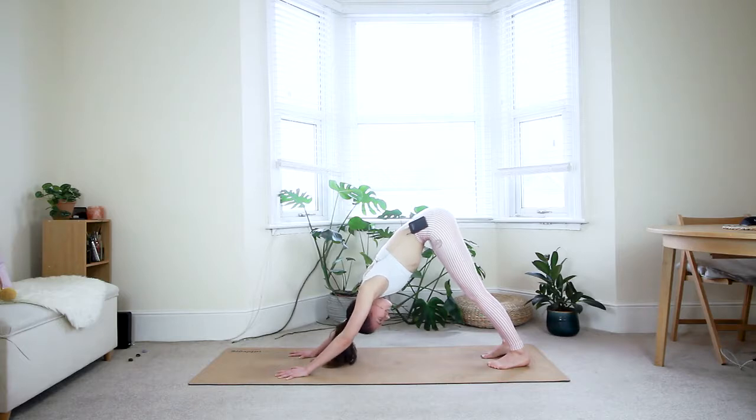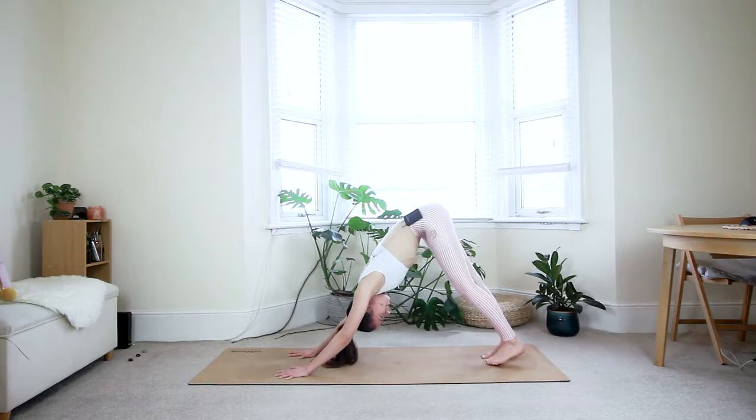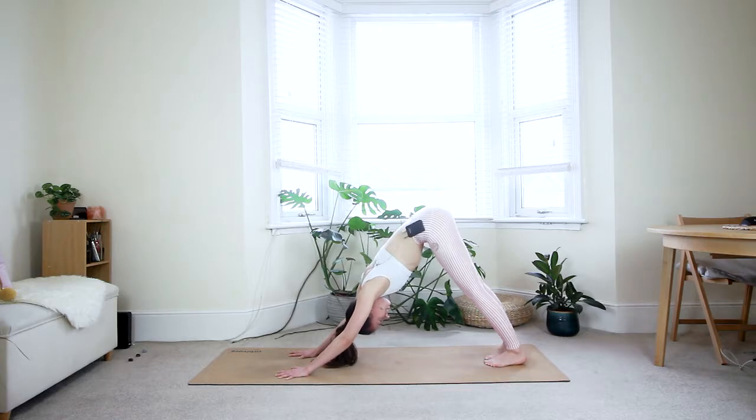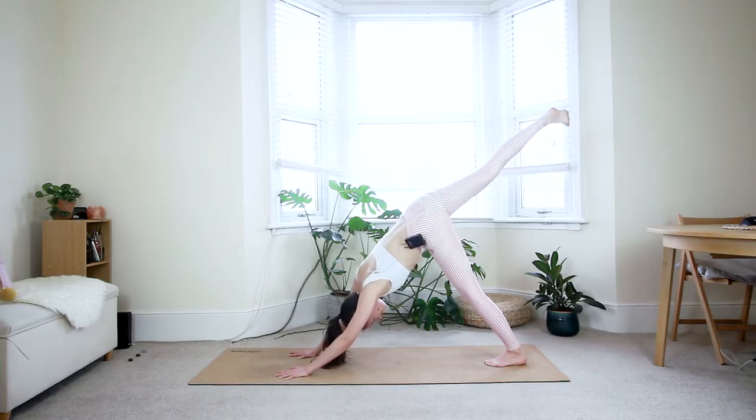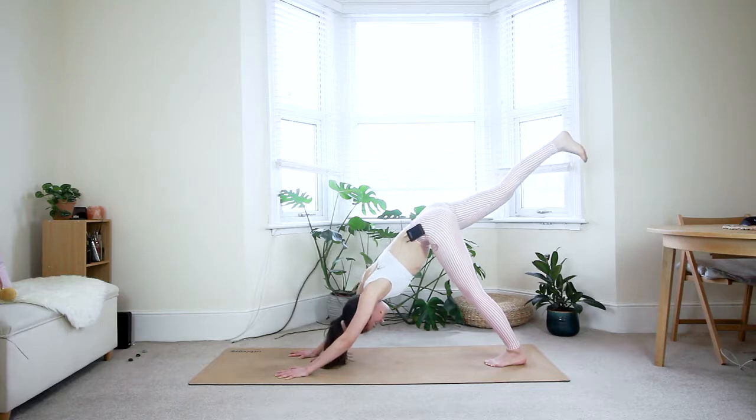One more breath in and out. Walk your feet together so the big toes are touching. On the next inhale, lift your right leg straight up and come to your three-legged dog. It's very important that your hips stay aligned and stable — don't allow the right hip to open up. Press the front of the right hip down and engage the inner thighs so your hips stay parallel to the floor, with the right toes pointing straight down. Keep pressing your chest back towards your left knee.